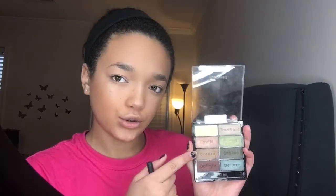Now for my eyes, I'm going to go back into the Wet n Wild Comfort Zone palette. I'm going to be using the Real Techniques Dome Shadow Brush — another affordable brush. I'm going to take the crease shade, which is just like a brown shade, and pop this right into my crease and blend that out. Then I'm going to take the shade that says Eyelid and just sweep this on my lid.